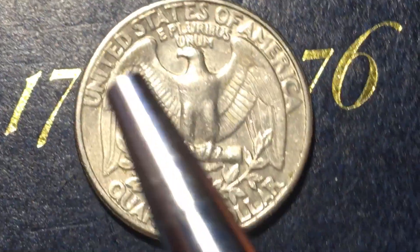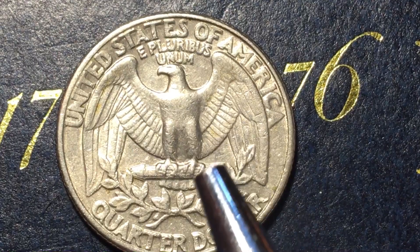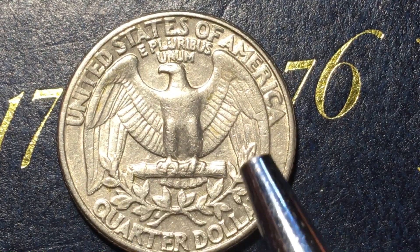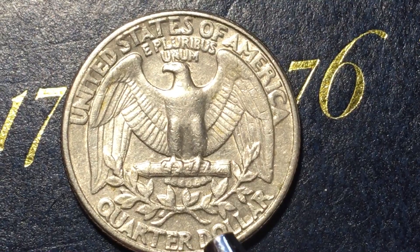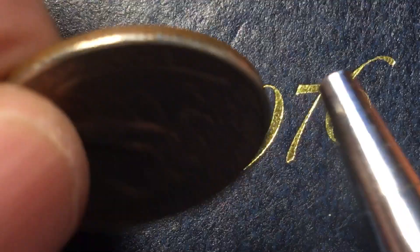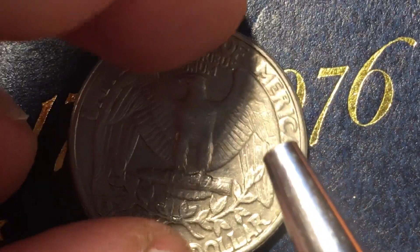On the back it says 'United States of America' and 'E Pluribus Unum.' There's an eagle holding a sheaf of arrows, an olive branch, and at the very bottom it says 'Quarter Dollar.' It has 119 reeds along the edge.